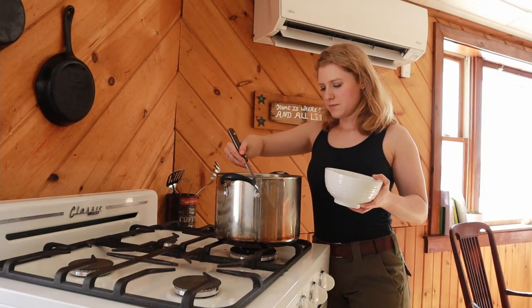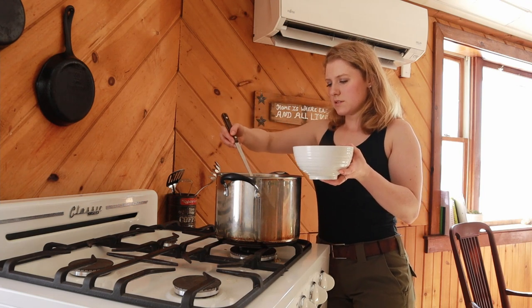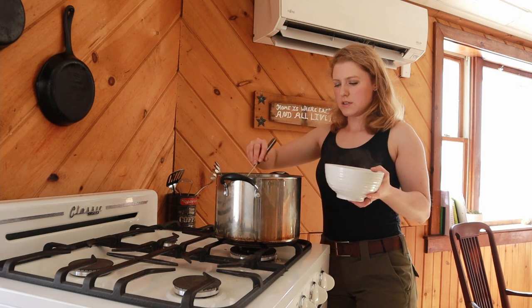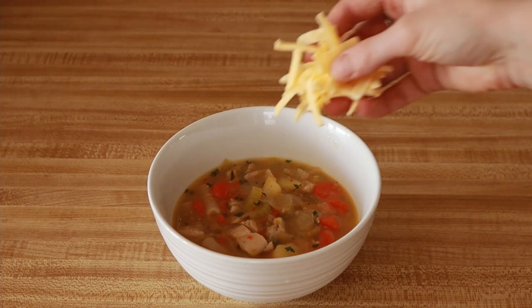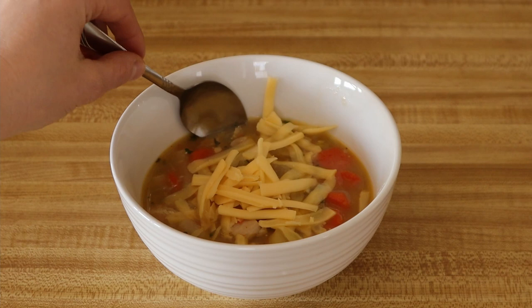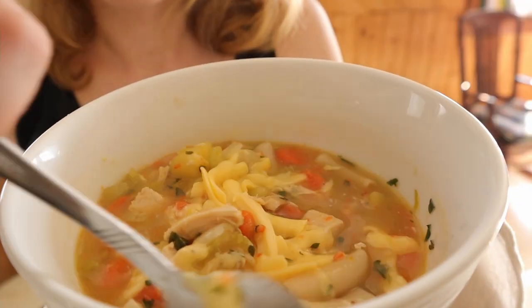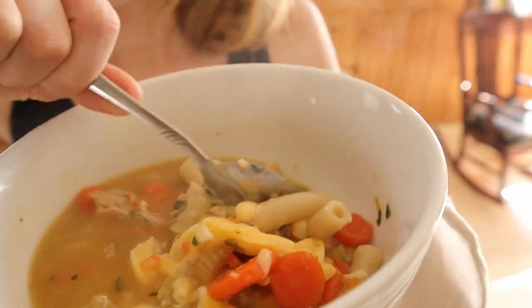Once the noodles are done, soup is ready. I added in about a tablespoon or so of dried parsley — it's that green stuff in there. Then some shredded smoked gouda. That's like my favorite cheese lately. If you haven't tried smoked gouda, you're missing out — it's pretty good. There she is, and it was delicious.